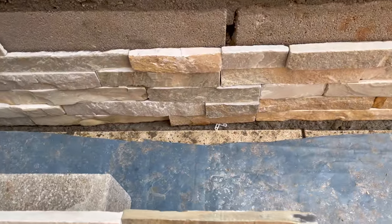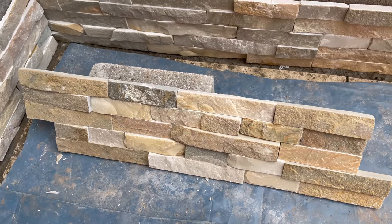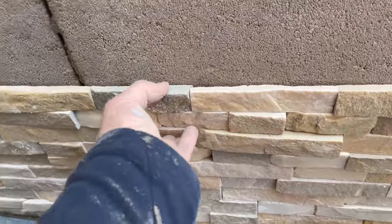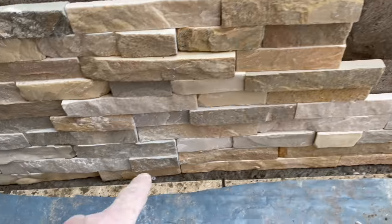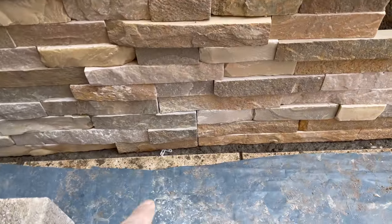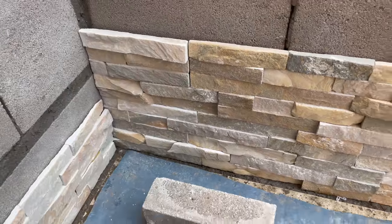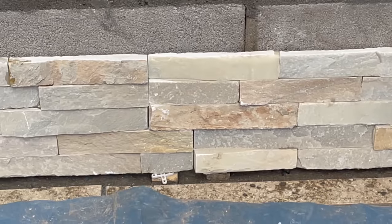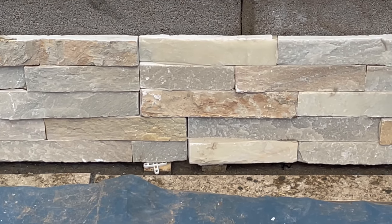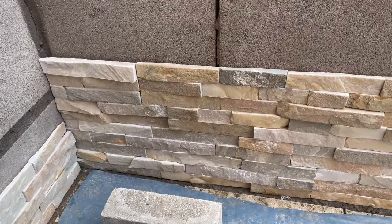I'm changing over for this piece — at least the joints will be a little bit more random. The joint has moved over — if I was to continue the same pattern you would see this joint going all the way up. So I'm switching the joint over. You can see the gaps — I don't want to keep that gap going up in the same place, I want to shift it over. Tip of the day: change the bond as often as you can.